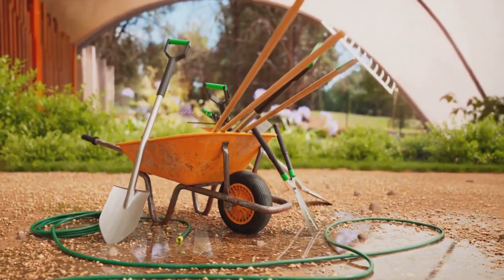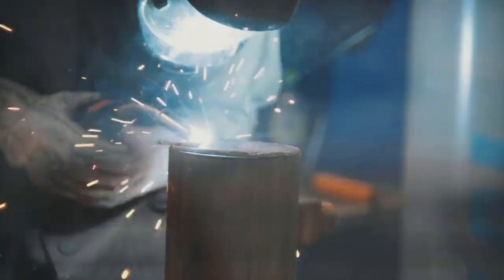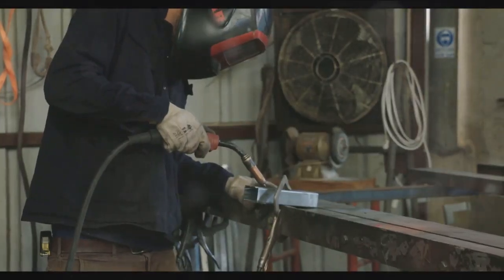Once you're happy with your layout, it's time to start securely assembling your parts. This could involve a variety of techniques such as welding, gluing, or tying, depending on your objects and tools at hand.